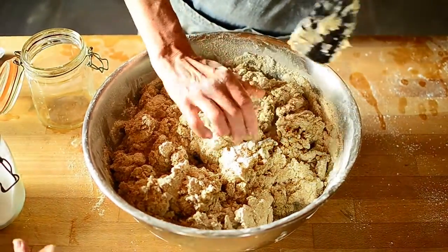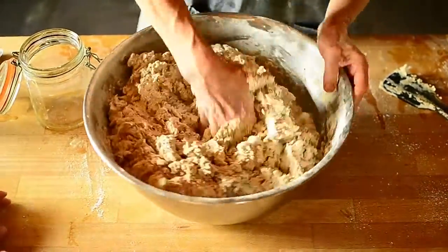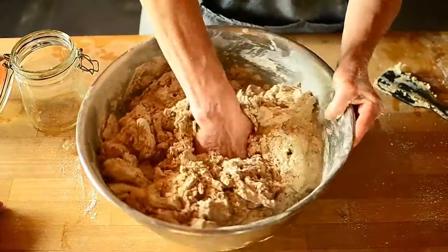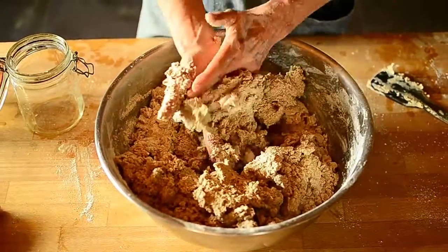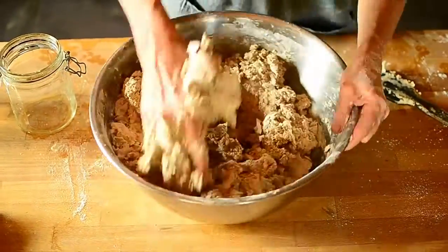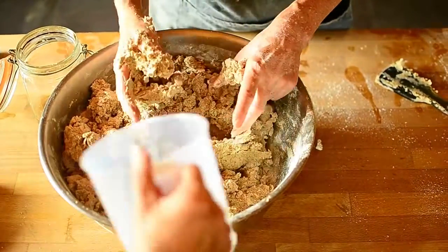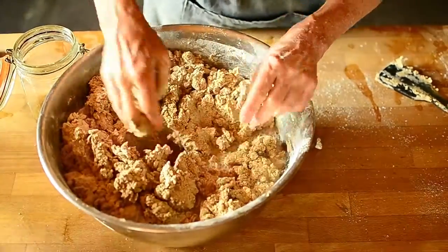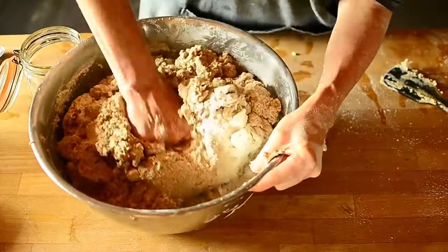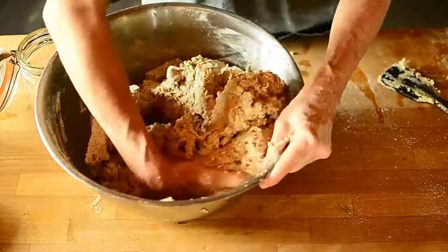Sometimes you can just start with your hands — it'll be easier for incorporating. The method we use here is using water to knead with, and also to clean. It becomes a cleaner way of doing it. You can add a bit more water. You start to see that using water and kneading with water becomes quite a pleasant thing, rather than getting sticky with a lot of flour.